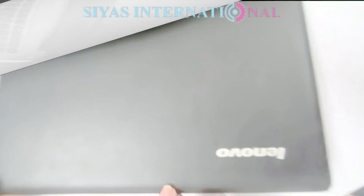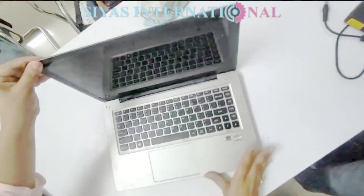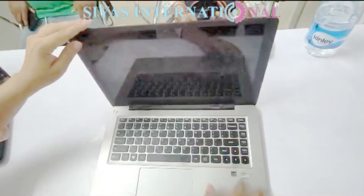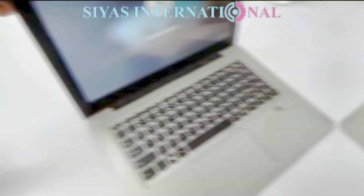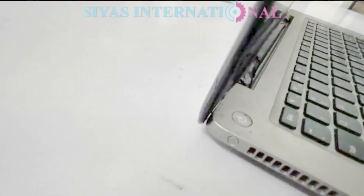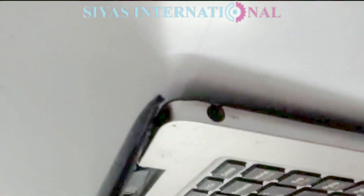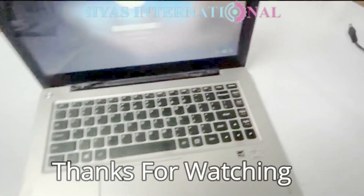Welcome back. This is the same laptop we saw before — you could see how it was damaged. Now the edges are properly set, there is no problem in movement. You will see that the hinges and locks, and even the screen, which was somehow damaged, have been repaired.